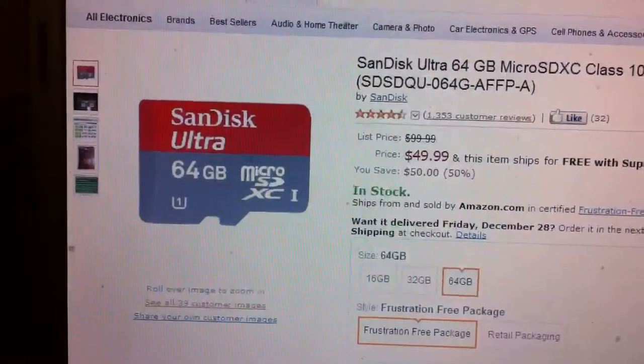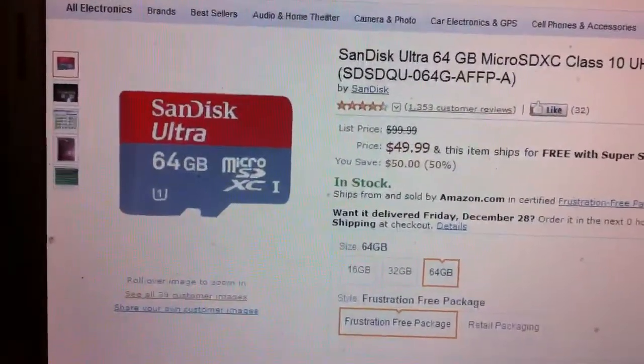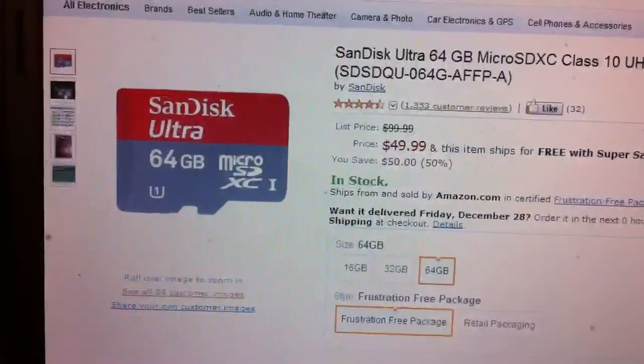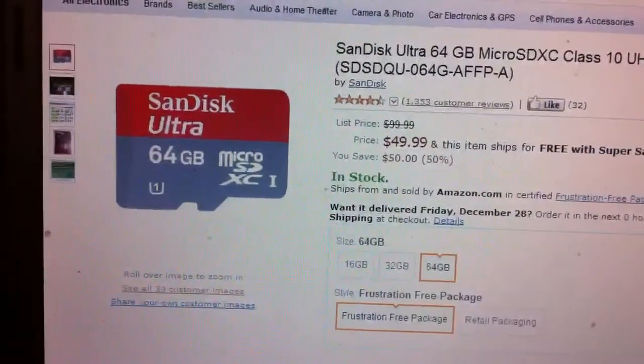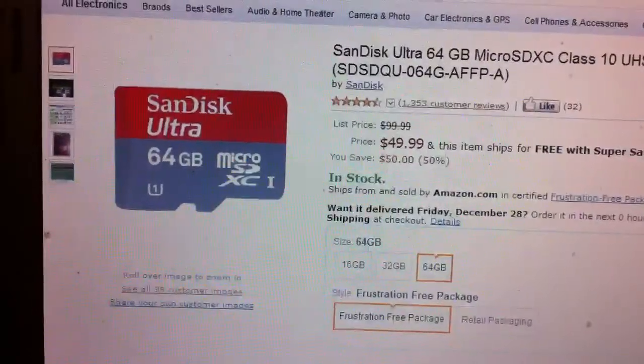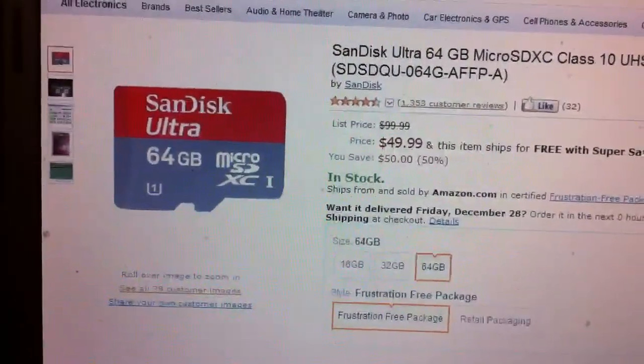It's available right now for about $50 on Amazon, and also available at Best Buy for about $100. The card the guy in the video used was Class 6; however, the Class 10 works just fine.